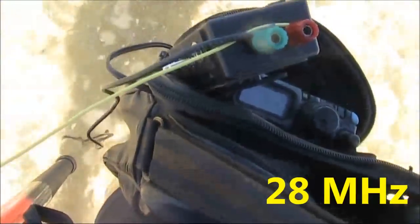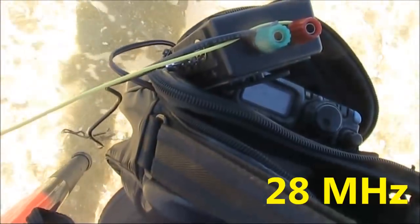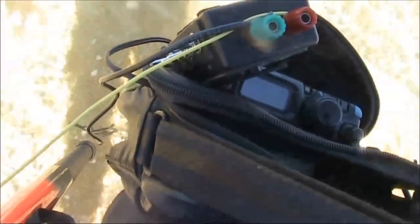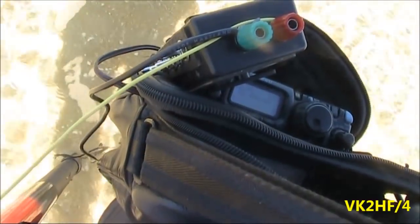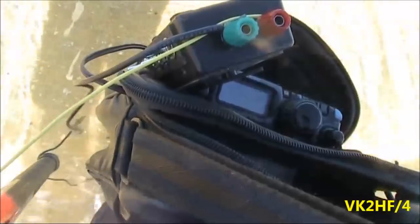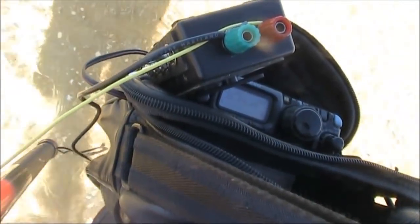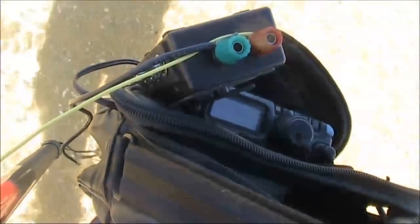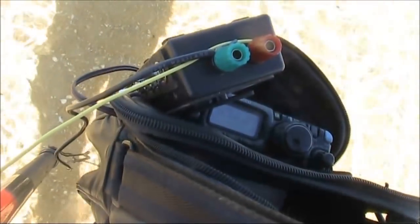VK2HF port four, VK3YE pedestrian mobile. The band's not going to hold up, but nice to hear you. I'll give you a five and one. The name is Jeff — Golf Echo Oscar Fox Fox — just on the Sunshine Coast in Queensland.